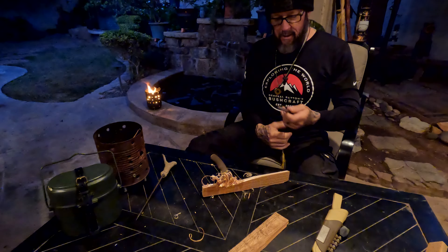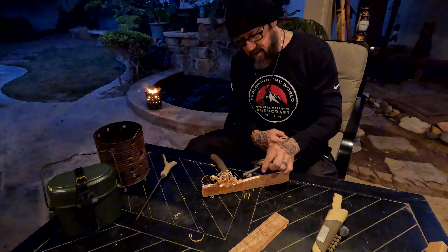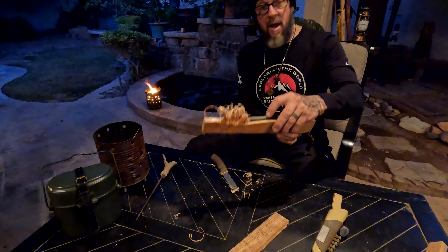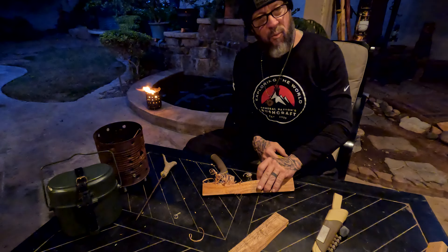Wanding is a technique or a method where we take the ferro rod and put it right on the feather stick like so, and try to get this thing to start. Stay with me, friends.